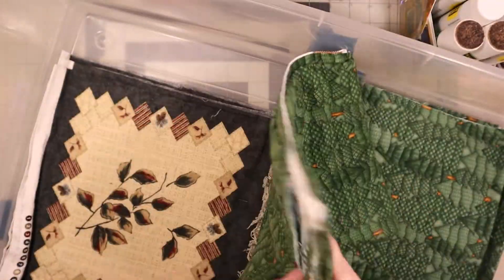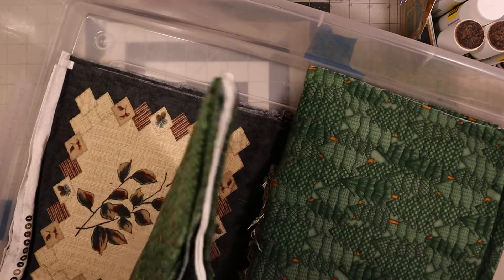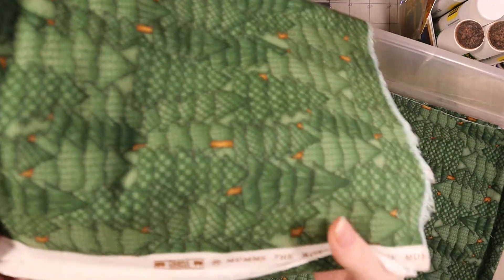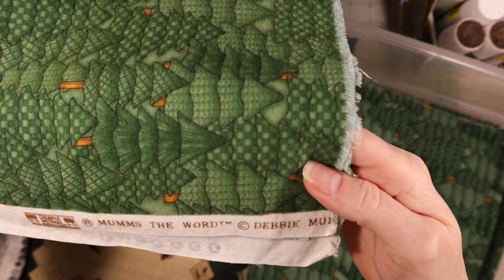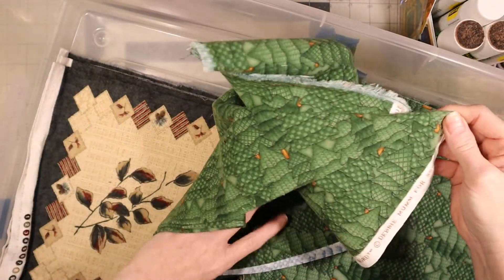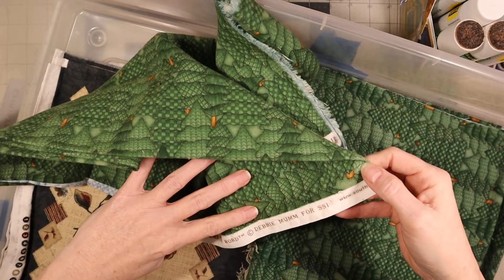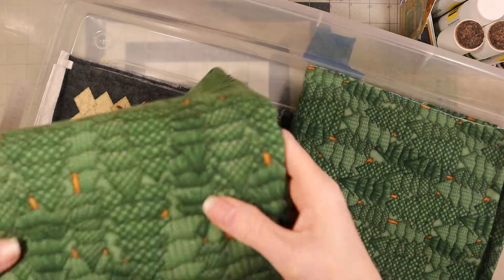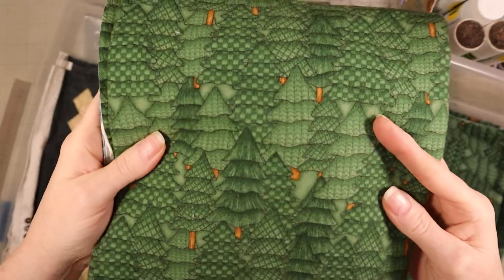And here's this one - it's got little Christmas trees. This one is Mum's the Word as well, by Debbie - hang on, Debbie Mum for SSI, South Sea Imports as well. Got lucky on that one because it's a big piece.